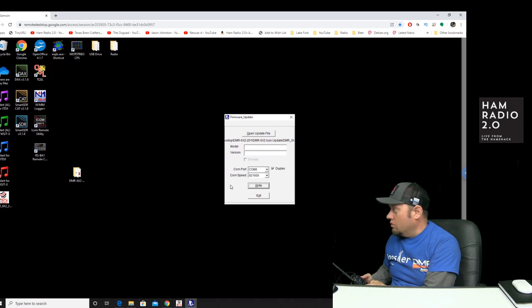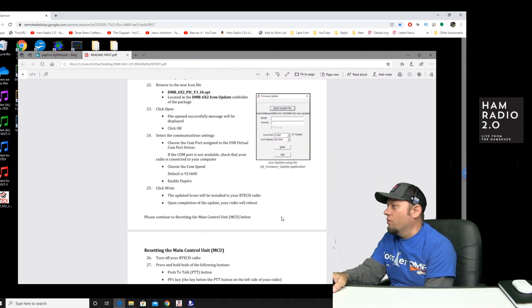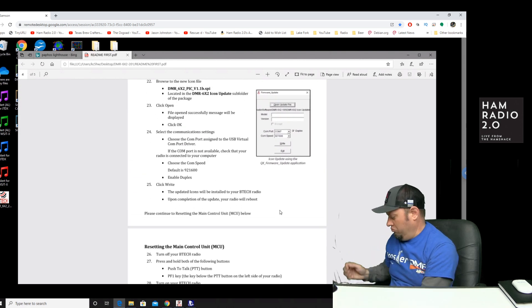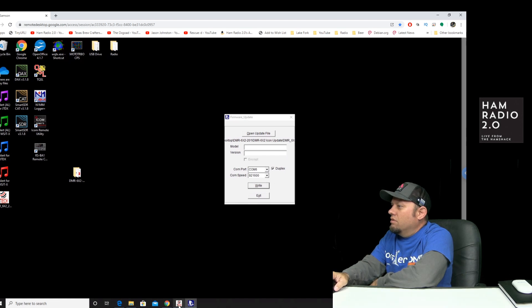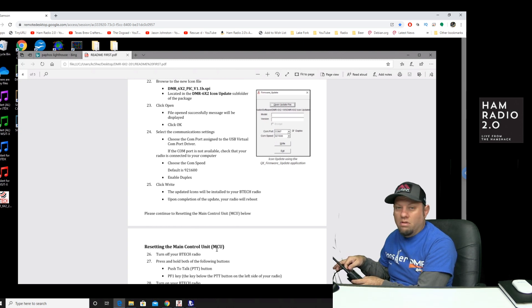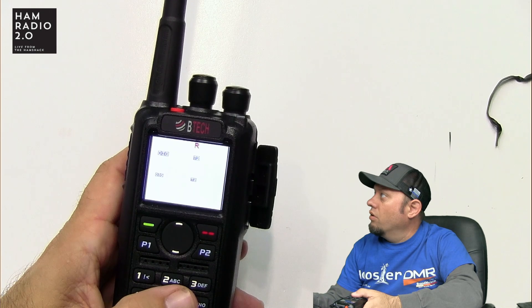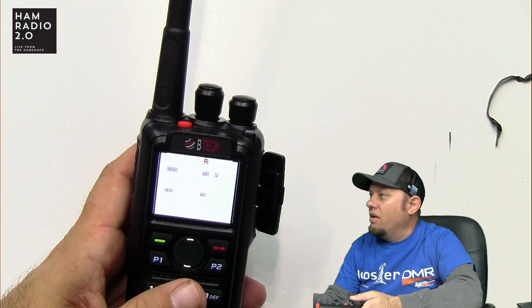Upon completion the radio is supposed to reboot, but the radio did not reboot. So I'm just going to turn the knob off and turn it back on manually. The instructions say there's another step: resetting the main control unit — the MCU. Press and hold the PTT and the PF1 key, which is the key below the PTT button.